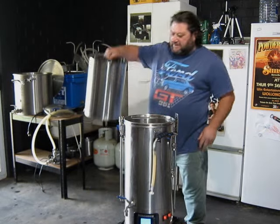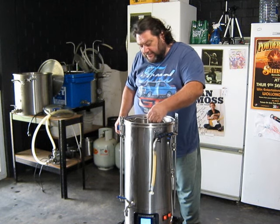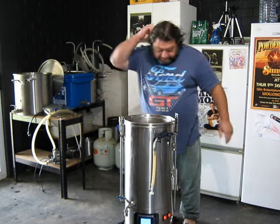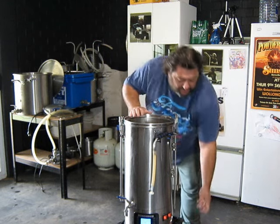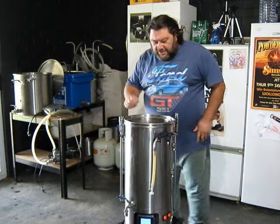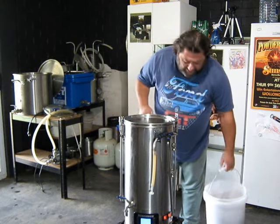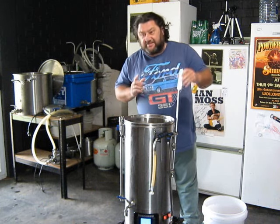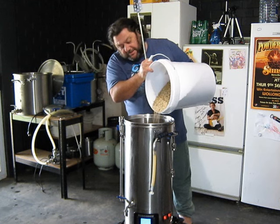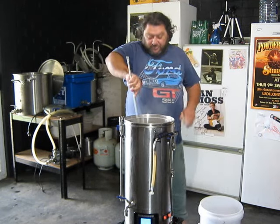Howdy folks, welcome to the Brewery. I'm just mashing in on what's going to be a basic hazy pale ale. I've got some Luminosa and some Super Delic that Kenny Bristol sent me — I'm going to run those as dry hops and get a comparison between the Super Delic and the Luminosa.